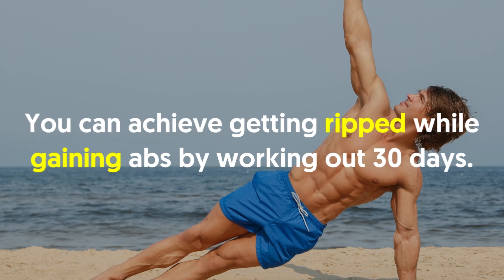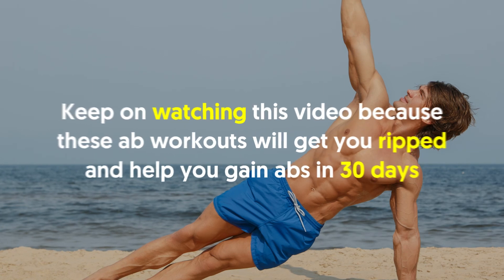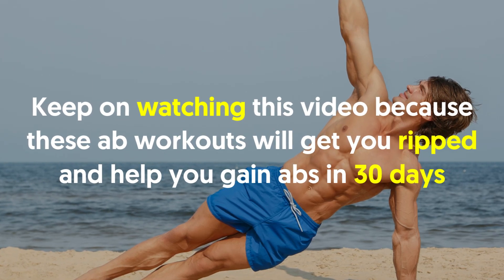You can achieve getting ripped while gaining abs by working out 30 days. Keep on watching this video because these ab workouts will get you ripped and help you gain abs in 30 days.